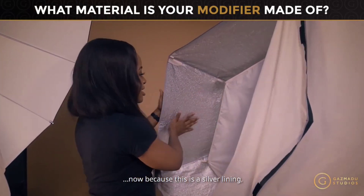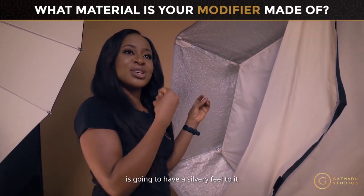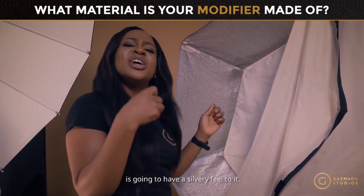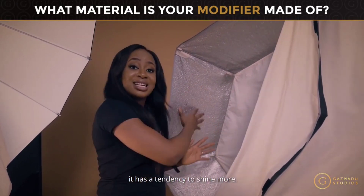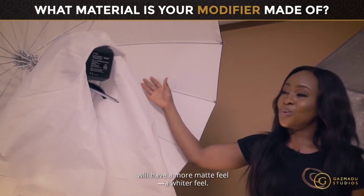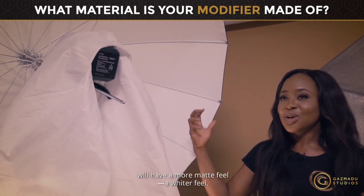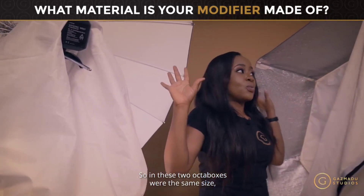Light almost always assumes the color it bounces off from. Because this modifier has a silver lining, the light coming out will have a silvery feel — a bit of a shine to it, a tendency to shine more. The white-lined modifier will produce a more matte, whiter feel to the light.